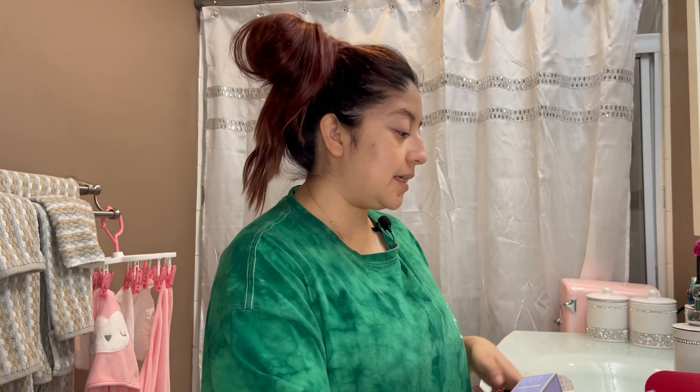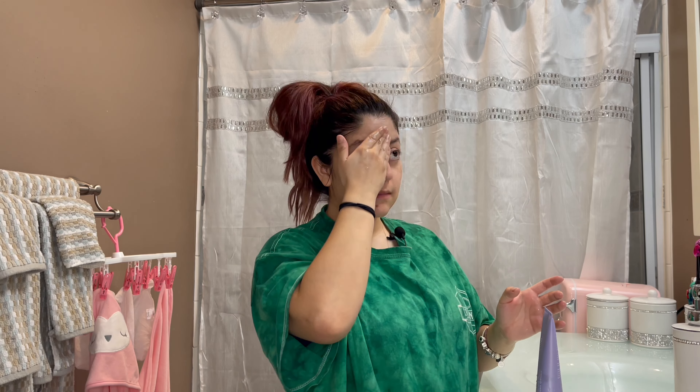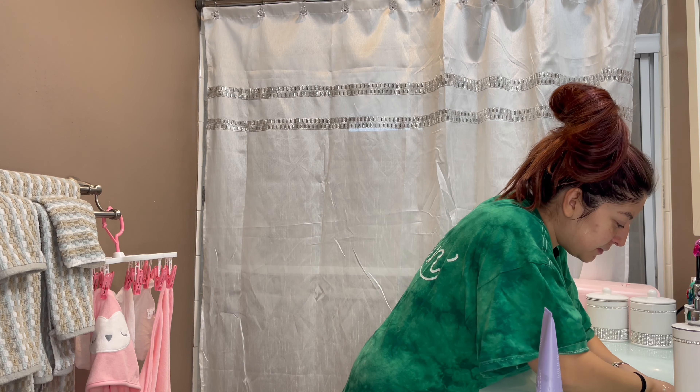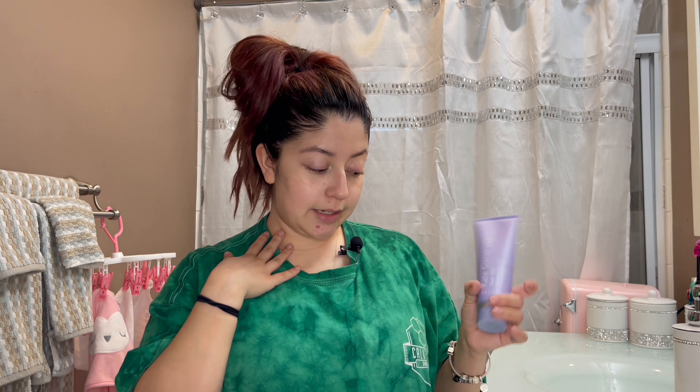This month we got a Kate Somerville Goat Milk Moisturizing Cleanser, which retails for $40 — this is my first time using it on camera. You can use it for AM and PM, twice a day. Use a small amount on a wet face, massage gently for 30 seconds on your face and neck, then rinse and pat dry. My face feels really really soft, so I like it.